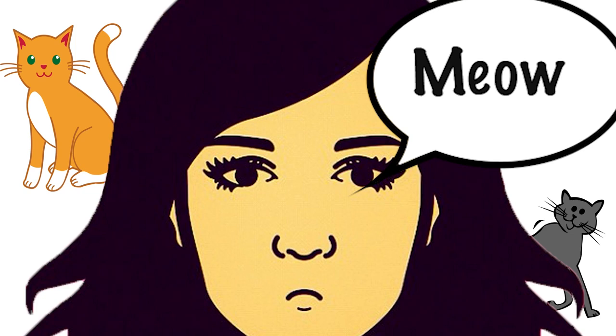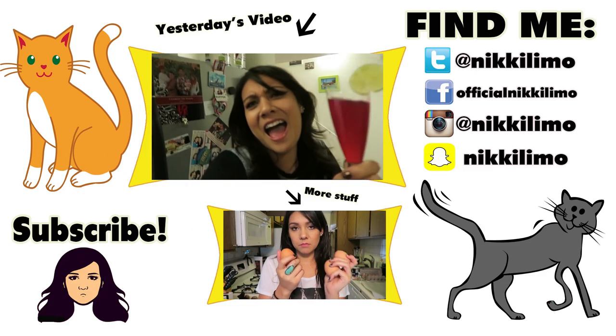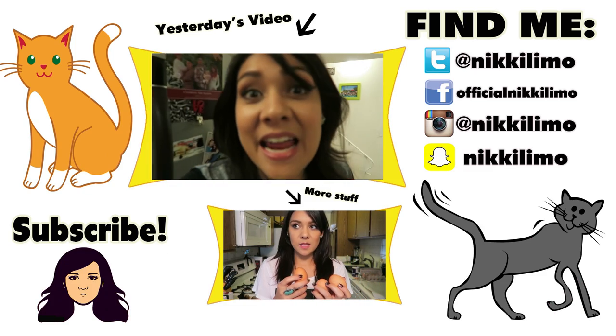If you have something you'd like me to make on Tasty Tuesday, please leave it in the comments — I might make it, you never know. Subscribe so you don't miss any of this; I make new videos Monday through Friday. Also, if you're going to cook something on your own personal Tasty Tuesday, don't forget to turn off the oven like she forgets to do every fucking week.